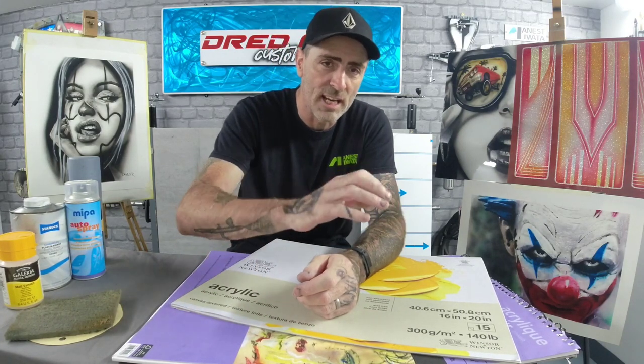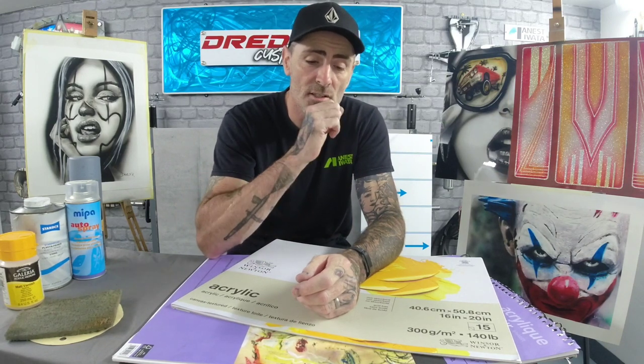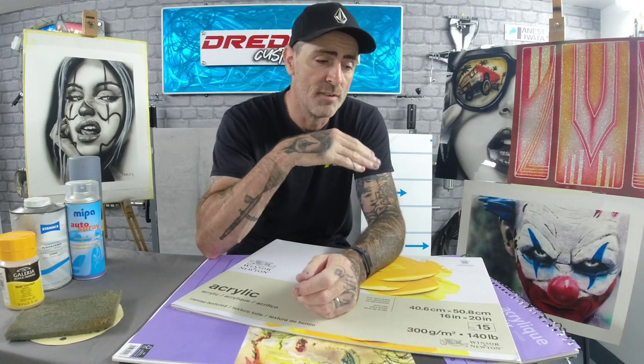The first thing you usually start off on is paper. When you're a beginner, start off on cheap paper — it's nice and cheap, you can blast your paint on it, and when you're doing your practice pieces you can just throw that paper away. Then when you start to advance, get better, and you're nailing your artwork, start moving on to quality paper.